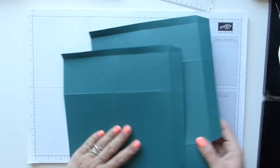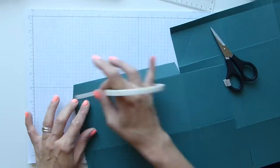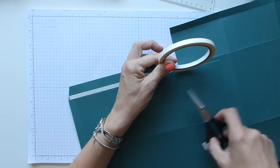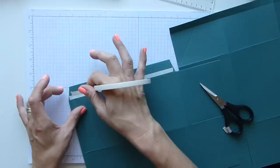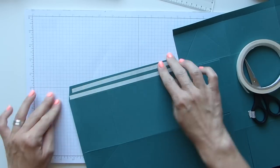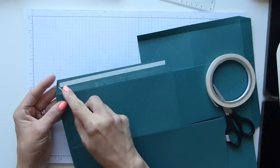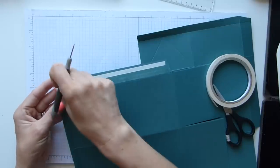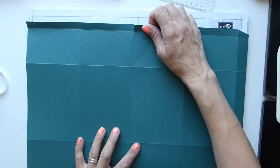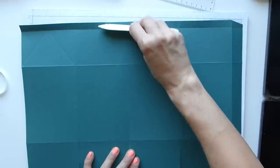Those are your two pieces together. Now we need to adhere them — run some tear and tape along this join here, as close to the top as you can get, then run it along that score line. The good thing with fast fuse is you're guaranteed to get a fairly straight line against your score line. Take the backing off, line all of this up together, then get your bone folder to make sure every single part of that is touching.